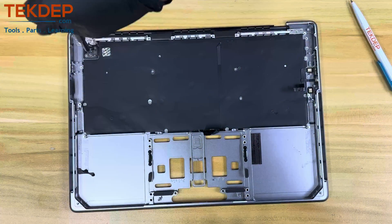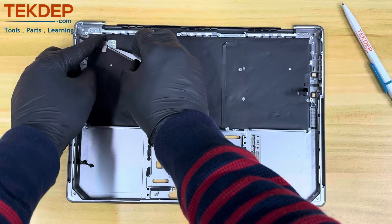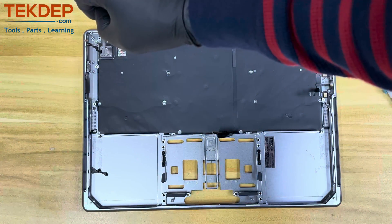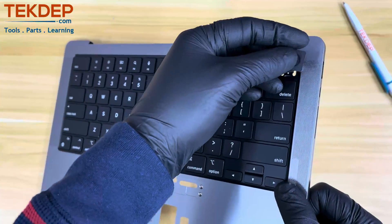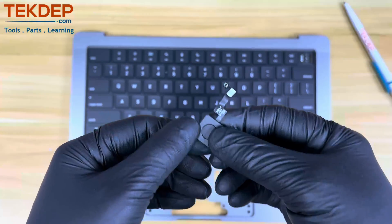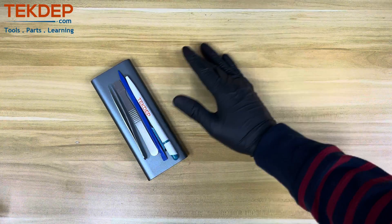To remove the Touch ID power button bracket, remove five T3 screws, then two more T3 screws holding the spring bracket and remove it using your tweezers. Finally, remove the one last T3 screw and remove the main back bracket — you can now freely remove the Touch ID power button. This teardown took about one hour to complete. That concludes our disassembly of the 14-inch 2021 MacBook Pro. We hope you enjoyed and learned something — please consider subscribing to TechTep and liking the video. See you on the next one.